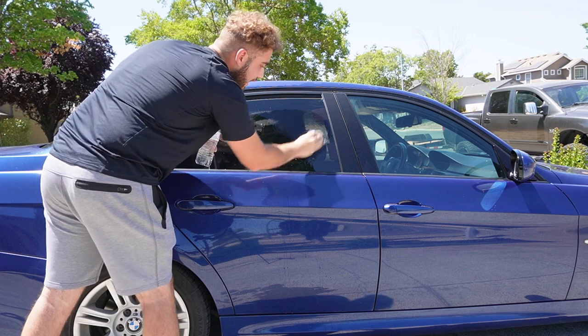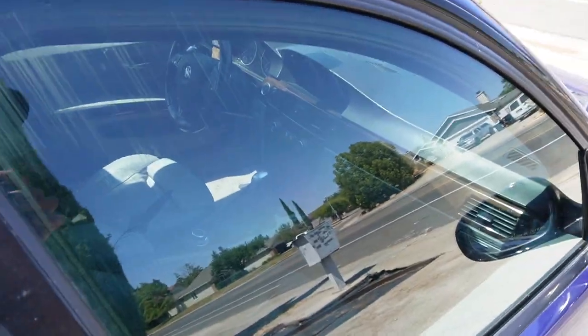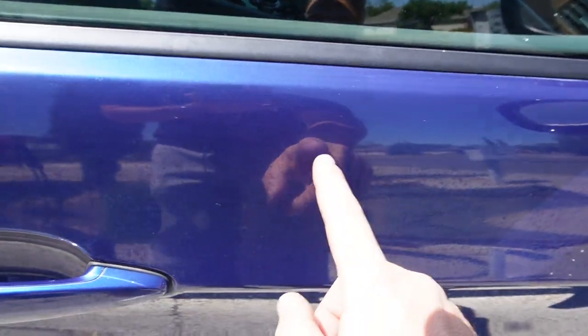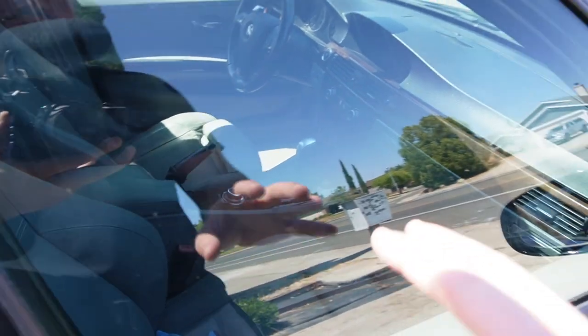Right now I can actually feel that there is some texture on the glass, but over time it'll eventually feel smooth — and that's when you know you've got the water stains out. Just like that guys, I don't know if you can see but there are no more water stains on this glass. If you look over here there are water stains all over the paint, but no more on the glass — you can see it on this trim piece but not on the glass.